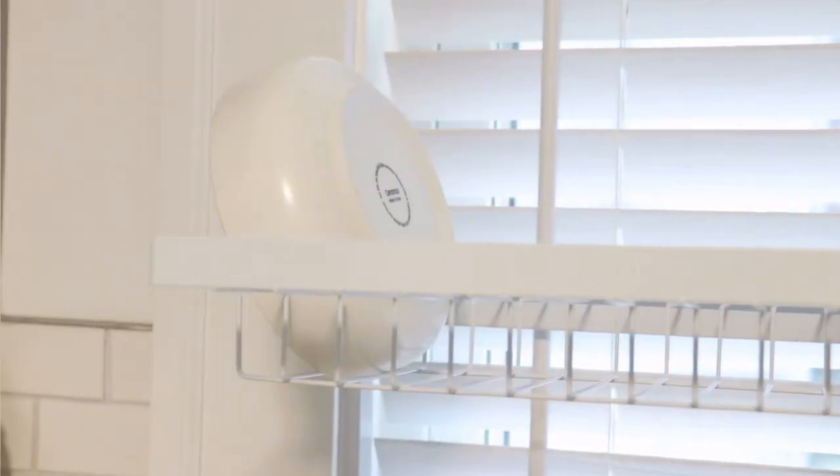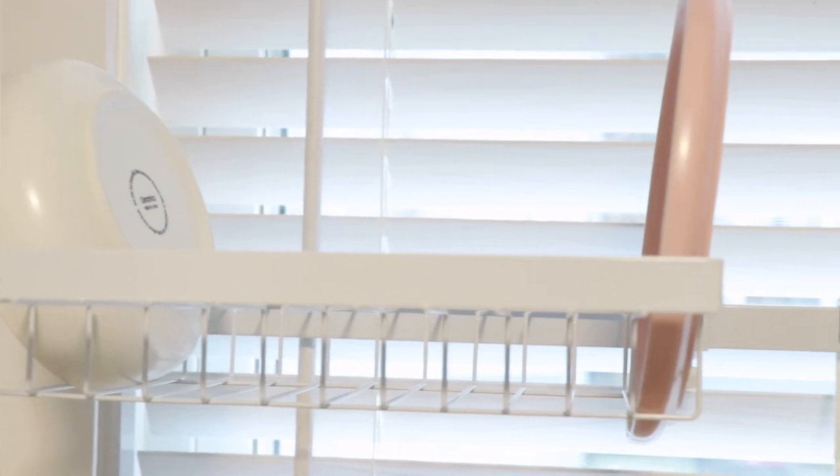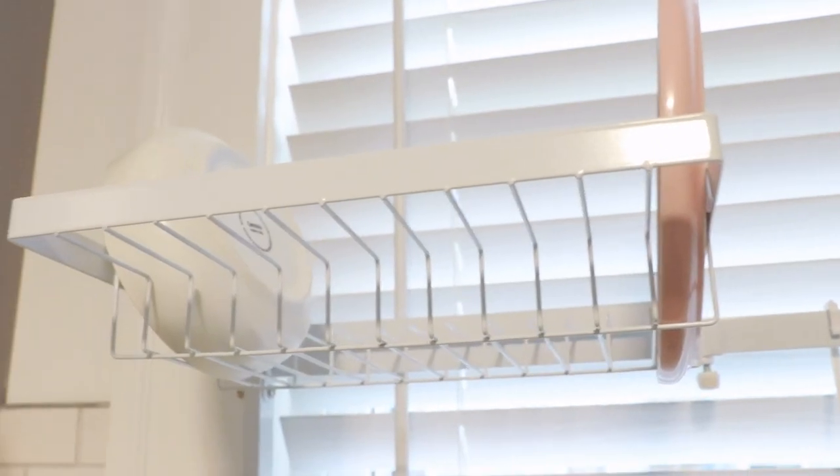The basket for the plates holds about 12 dishes and I've only added about six or seven — about half the weight limit. I don't want to go too much, but again it's just two people in this household. I wash the dishes at nighttime and clear everything out in the morning so we don't accumulate too much.